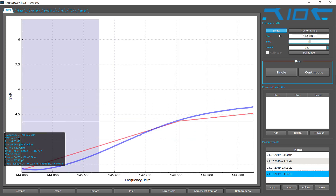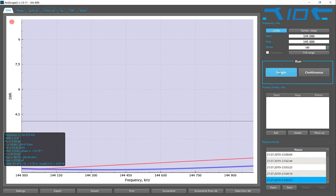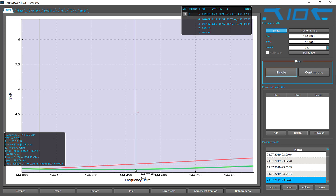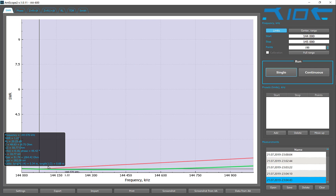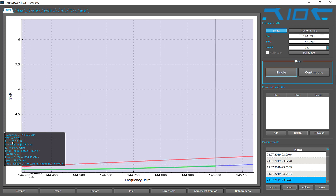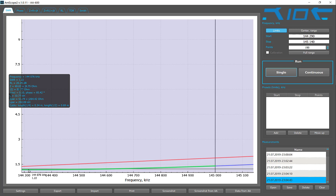It doesn't seem to move much. Let's get closer — 144 to 145 megahertz. Let's run it. It seems to drop very nicely around this area right here. I'm not sure why it doesn't move much, but you can see the SWR is below 2 for sure — very nicely.